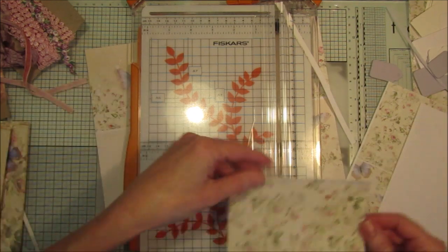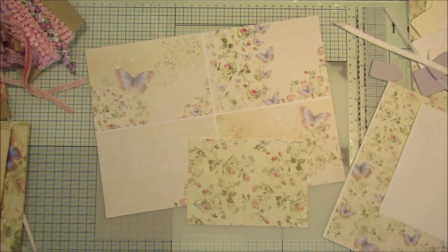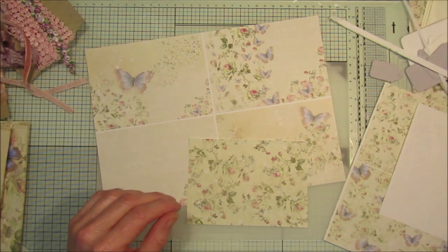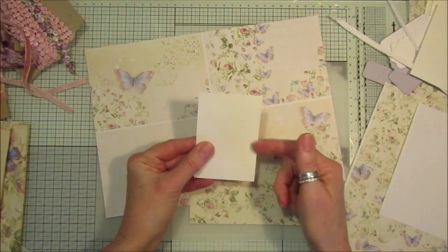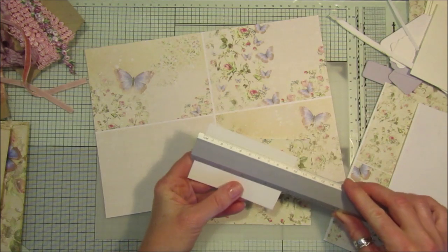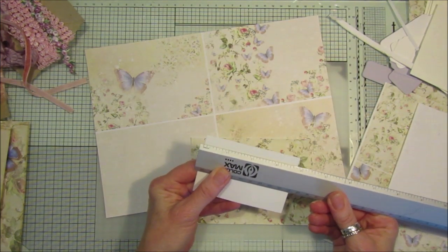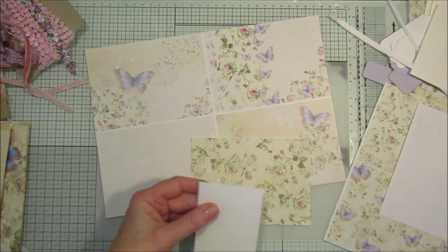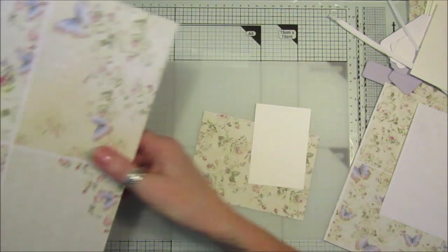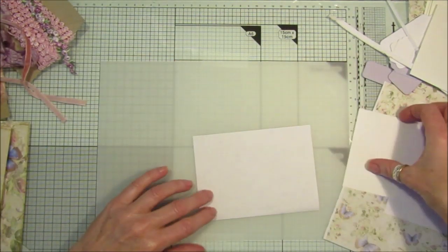I'm going to use this one as the background because one of these will make two bigger tags. I've got some bits of card here — they are three and three-quarter inches by two and a half inches. I'll pop two on the back like this and just stick them down with some glue stick.